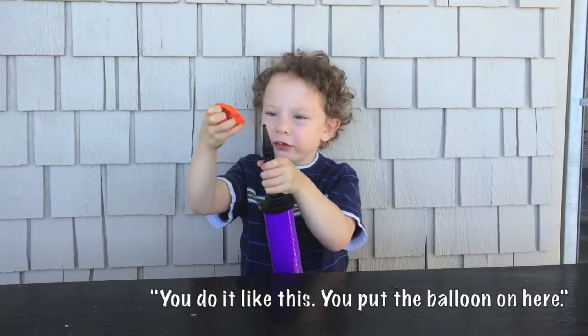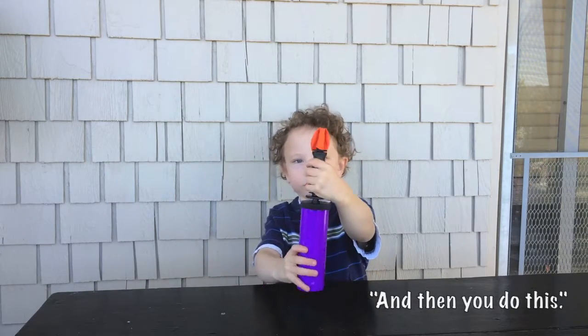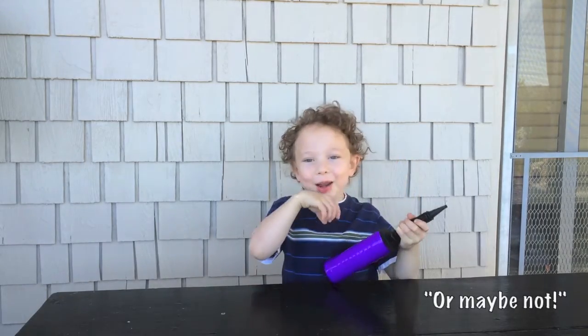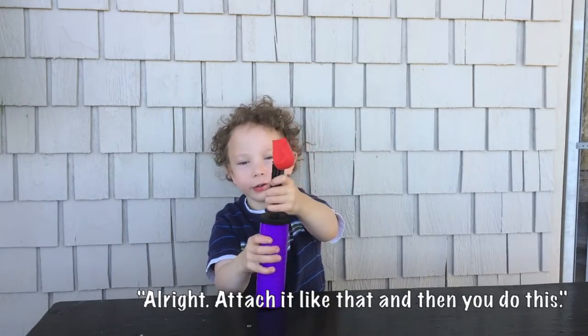You do it like this. You put the balloon on here. And then you do this. Or maybe not. Alright, you attach it like that and then you do this.